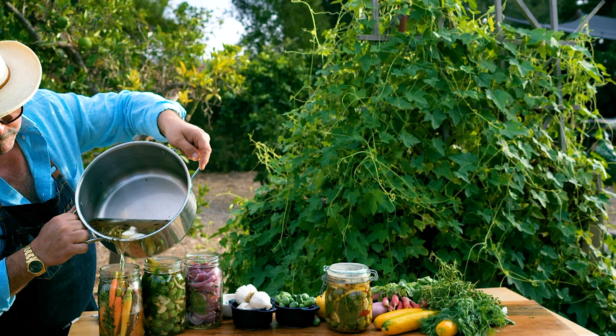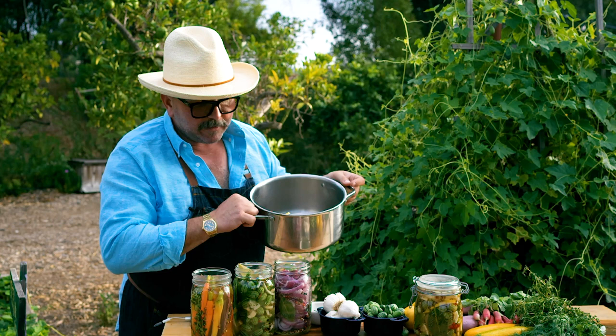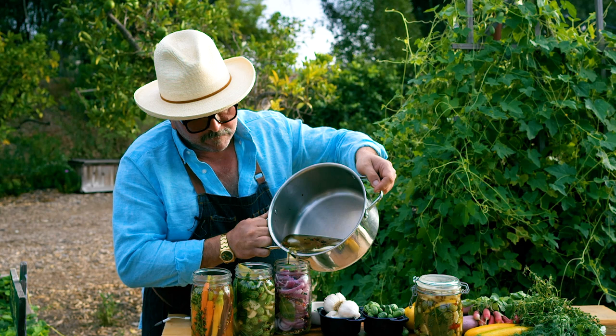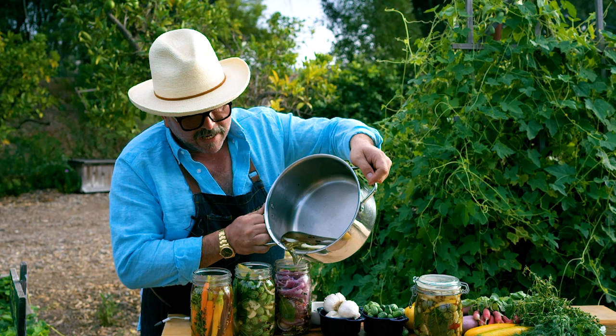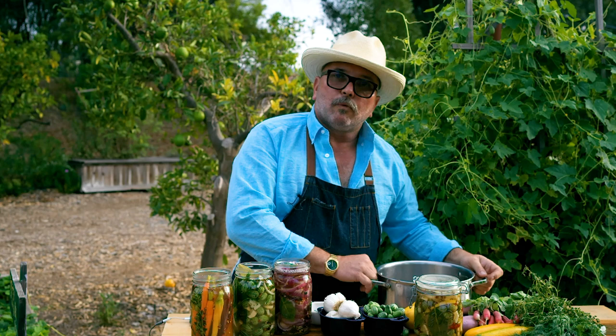When you're pickling, you want to use something that has really grown to the maximum of its creation — something that's super fresh. This is something you've either grown yourself, gotten at the farmers market, or gotten directly from the farm. Flavor does equal health and wellness. When you're doing this, you really want to capture the essence of what Mother Nature has given us, so that on a gloomy winter's day you're gonna open up one of these jars and a little bit of summer is gonna pop out at you.